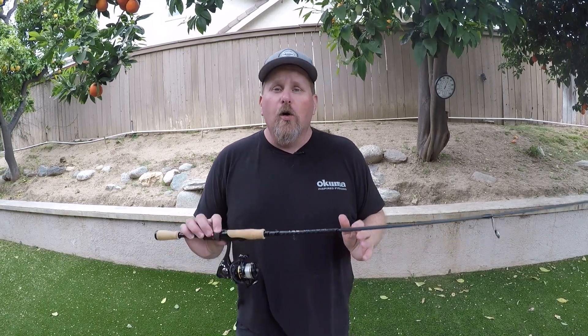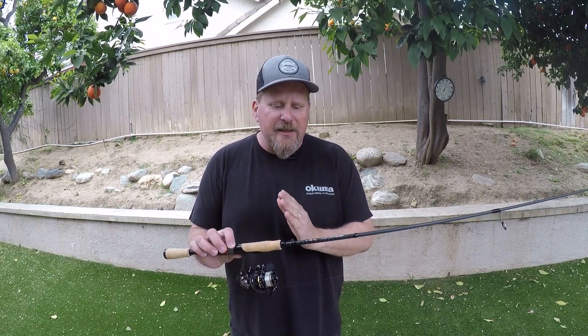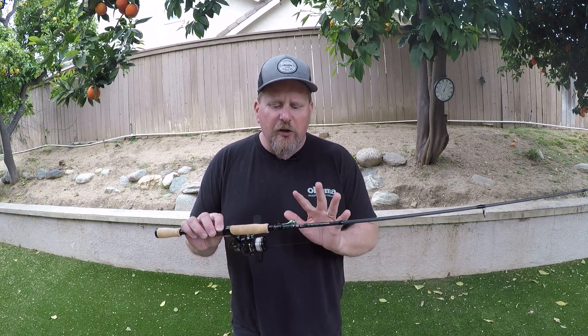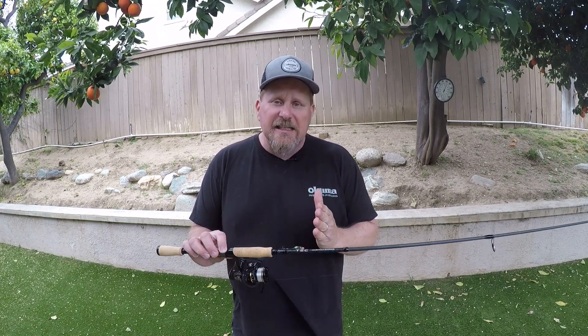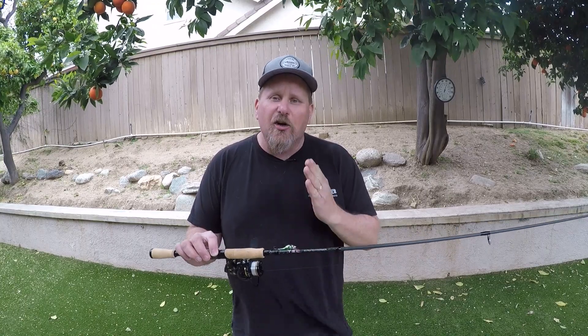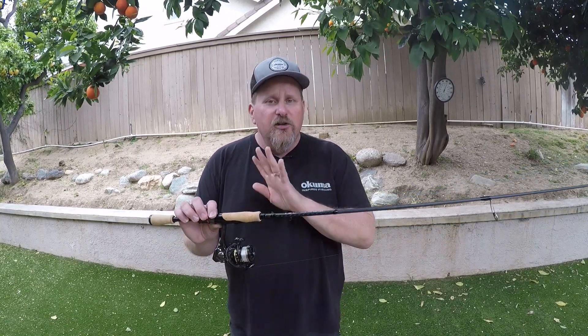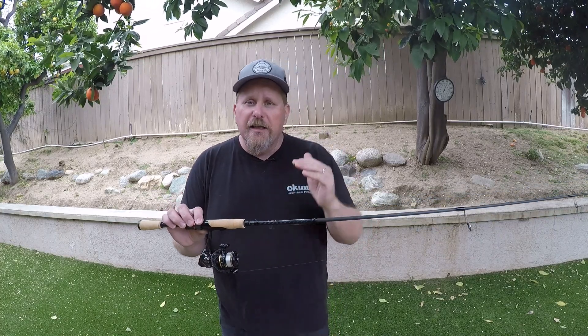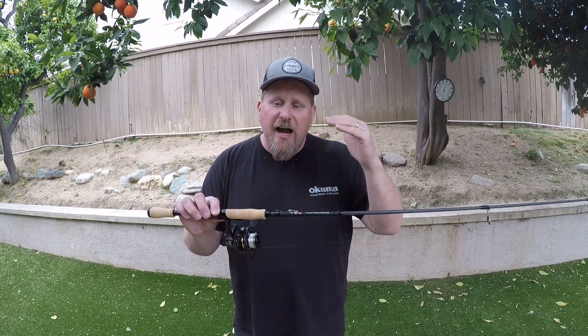So for 2024, Okuma's introducing two separate series of Crappie Rods. You've got the TEC, which is the T-E-C Rod, and then the TEC Custom. The one we're looking at today is the TEC Custom. TEC stands for Tactical Elite Crappie. Two families — the olive green is the lower level, and then the Custom Series is just a little bit higher level of a rod.